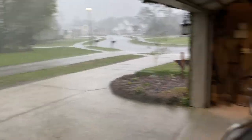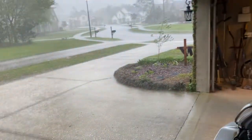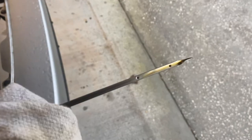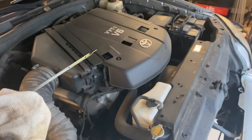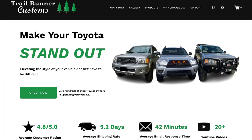It started raining so we had to back up into the garage a little bit with the engine still circulating the oil. We just took the dipstick and as you can see the oil level is pretty much full — right where we want it. We've circulated the oil and we are officially finished with the oil change. Are you finally ready to make your Toyota stand out? Visit the link in our description to check out TRD Pro Grills on trailrunnercustoms.com.